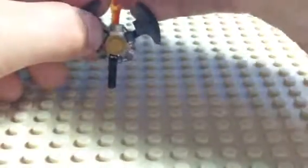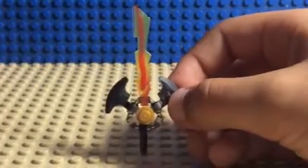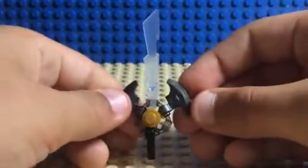It should look like this so far — like this elemental sword thing. Not as good, but pretty good.